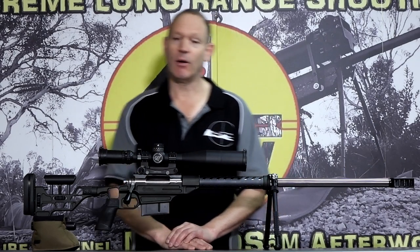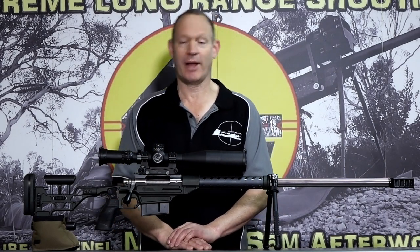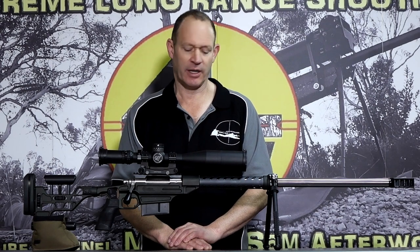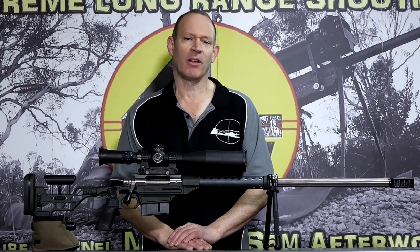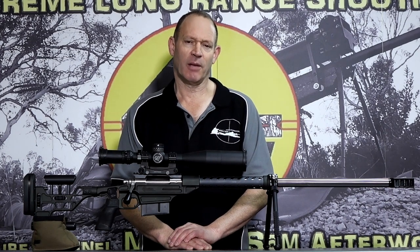Well, that's about what I can tell you on tactical bipod shooting - or our style of tactical bipod shooting. I hope that's some help for some people. There's something here that maybe is a little bit or maybe a lot helpful for you.